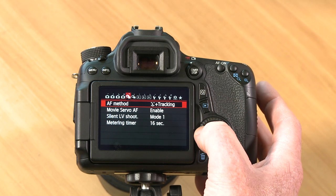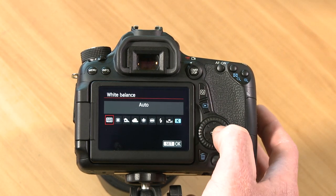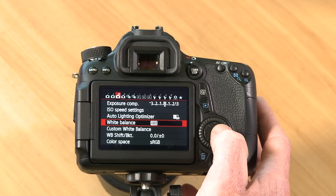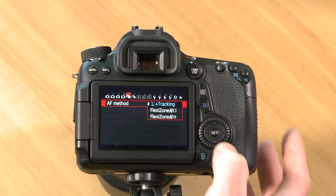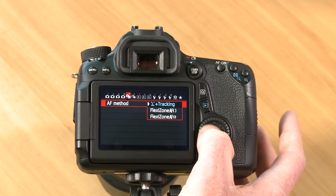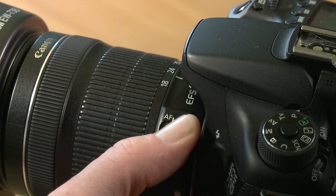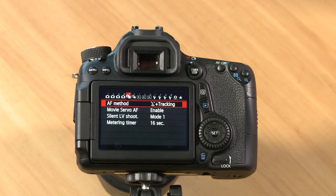Scroll to the White Balance screen, go into White Balance, and select Auto White Balance — this generally does a pretty good job. For focus tracking, scroll across until you see AF Method, enter it, and select the smiley face plus tracking option. Make sure your focus tracking is switched to autofocus on your lens barrel and the lens stabilizer is on. If you're having trouble following along or want more explanation, visit my website for a more detailed walkthrough on setting up this camera to shoot video.